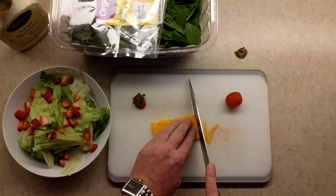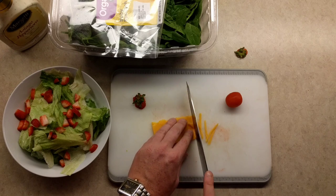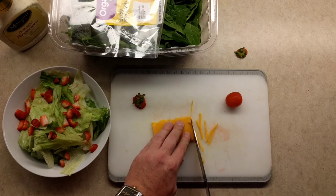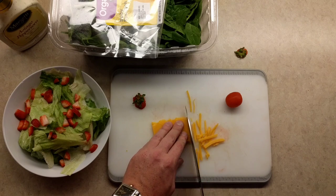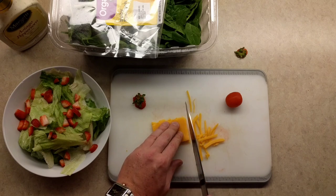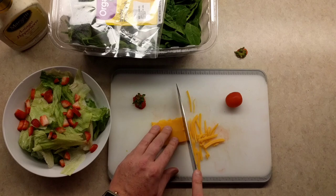Do you see how much fun we're having here? Just slicing away, making sure every little piece is nice, just like that sprinkle stuff. I could probably do this even quicker, but I don't want to get carried away and hurt myself, because knives are dangerous and sharp.